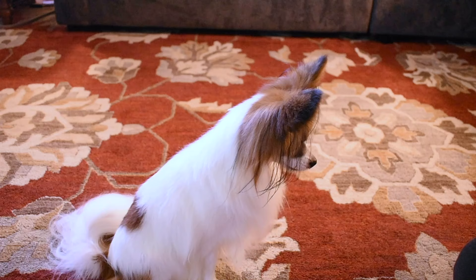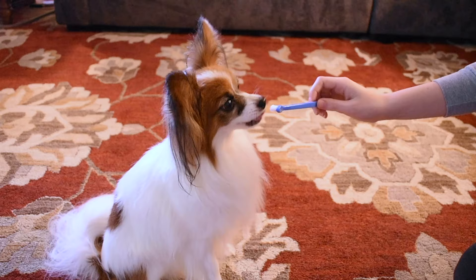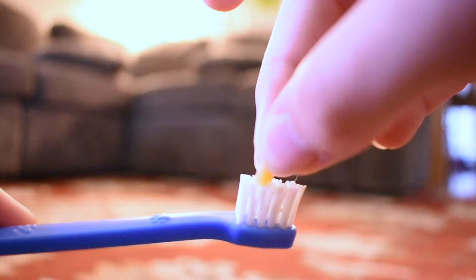Once your dog is comfortable with it, show the brush to him. Any engagement he does — whether it be a lick, a touch of the nose, or just sniffing it — treat him for it. He needs to learn that the toothbrush is a good thing.